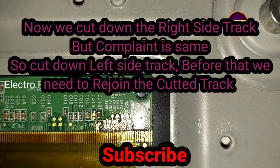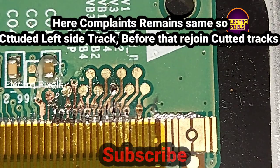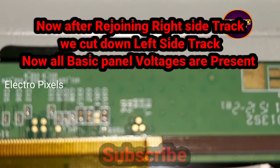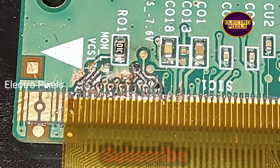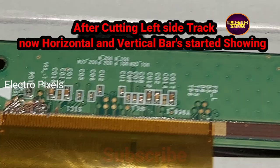Now we have cut down the right side tracks. Here you can see the right side tracks are cut down, but the complaint remains the same. So I rejoined the cut tracks from the right side and cut down the left side track. After cutting the left side track, all voltages are present, but some horizontal and vertical bars started appearing on the screen.